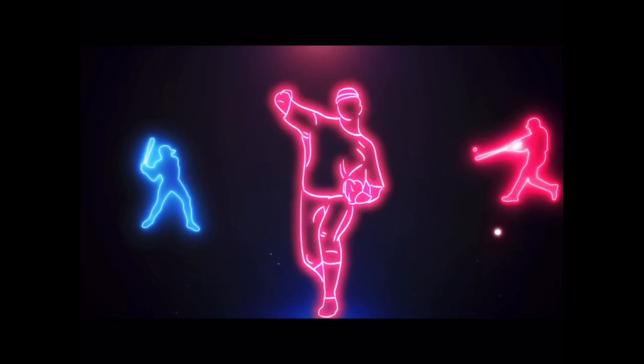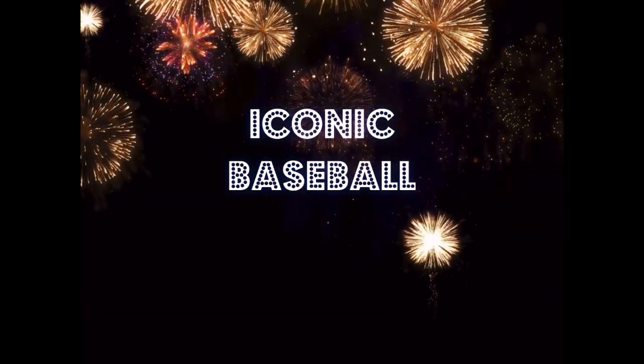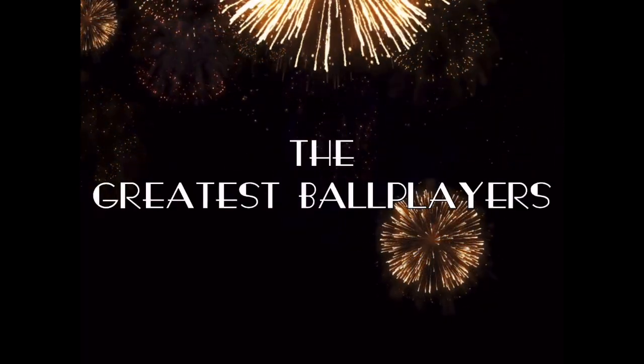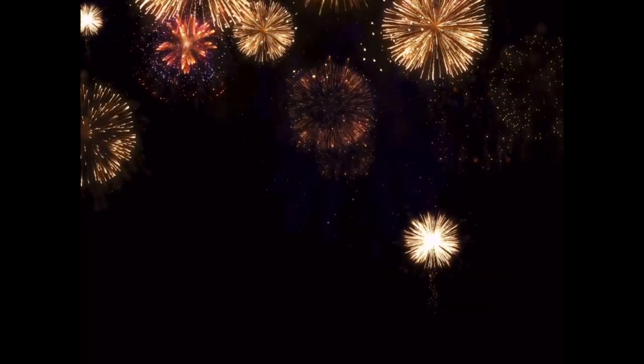Take me out to the ball game. Take me out with the crowd. Buy me some peanuts and Cracker Jacks. I don't care if I never get back. Let me root, root, root for the home team. If they don't win, it's a shame. Well, it's one, two, three strikes, you're out at the old ball game.